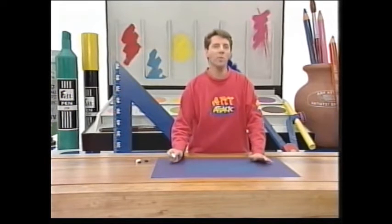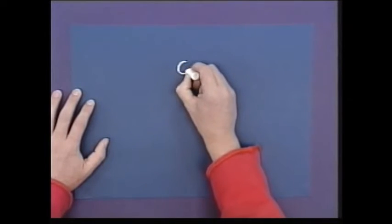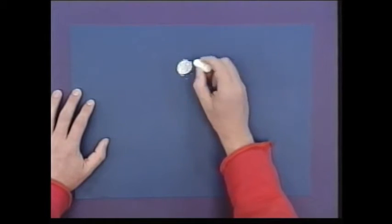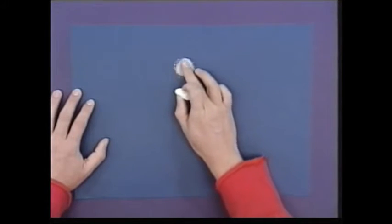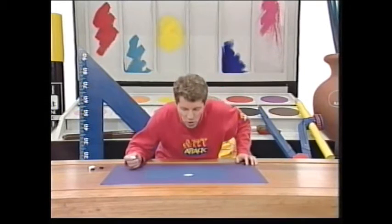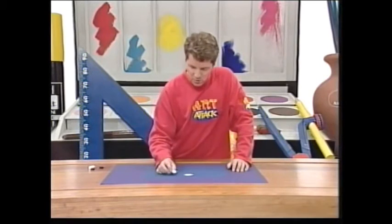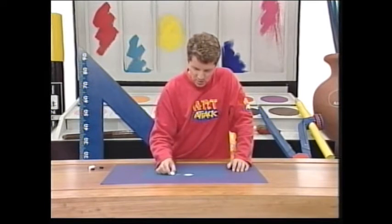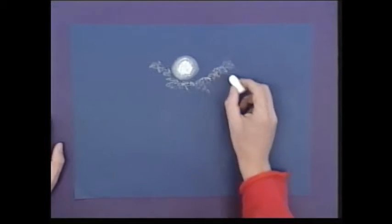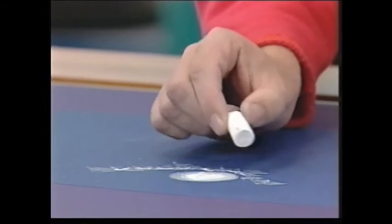Take a dark piece of drawing paper — it can be black, dark blue, or dark grey. In the middle, just draw a moon with some chalk. When you've drawn the moon, smudge it out a little bit with your finger to create a hazy moonlight, then blow off the excess dust and put the moon back in again. Then just draw in the edges of some fluffy clouds around the moonlight and pick out the edges with some moonlight.